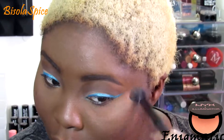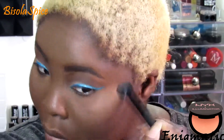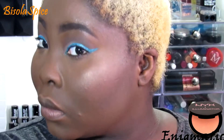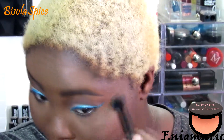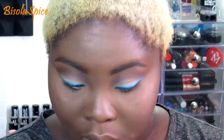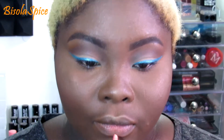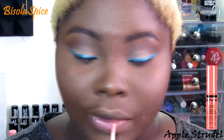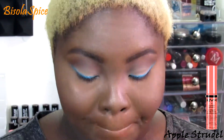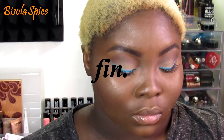Now going in with my NYX Illuminator in 'Enigmatic' — this is my favorite highlighter. I've used a couple of others since I started highlighting my cheeks, but this is just the one for me. Then going in with NYX Butter Gloss in 'Apple Strudel' just to line my lips — I didn't want anything dramatic. And this is the finished look! Hope you guys like it and I will see you in my next video.